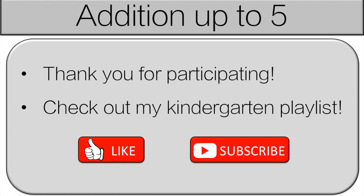Thank you very much for participating. Everyone did a great job. Please like and subscribe. Also, check out my kindergarten playlist — that's where all my kindergarten videos are.